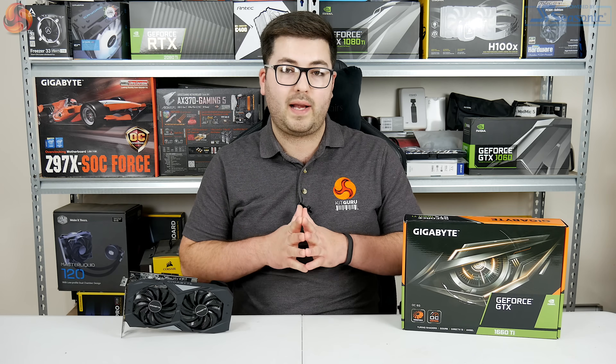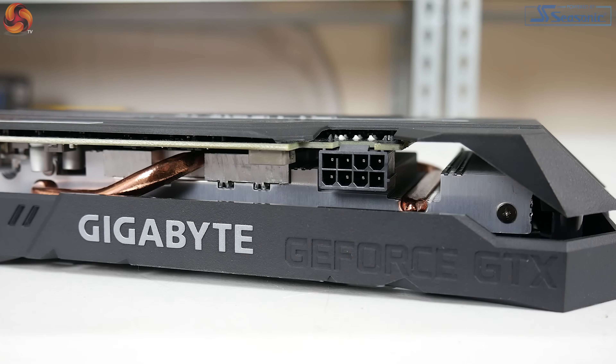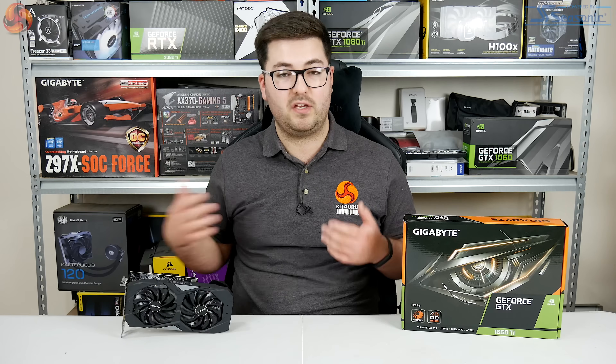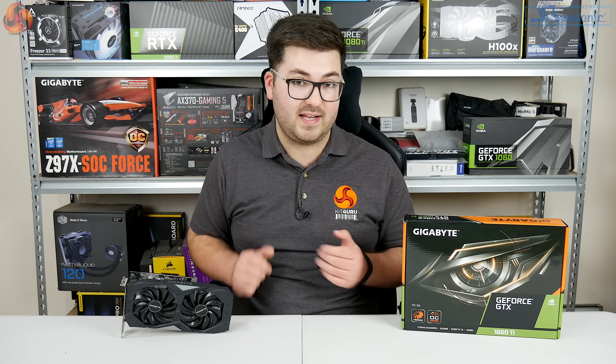Other things to note: there's a single 8-pin PCI power connector, which is very standard for a 1660 Ti, and for display outputs we have three DisplayPorts and one HDMI, which seems to be the new norm for a 1660 Ti.